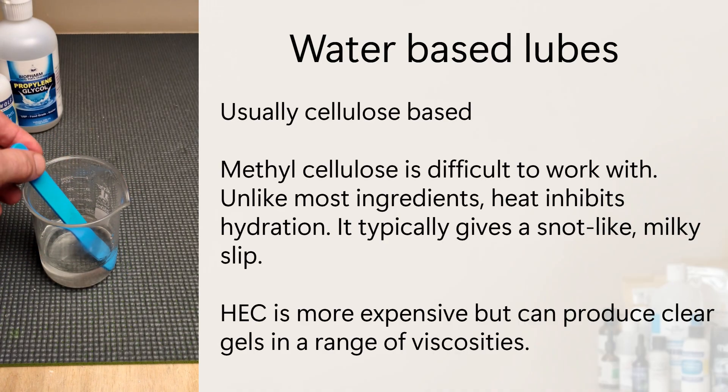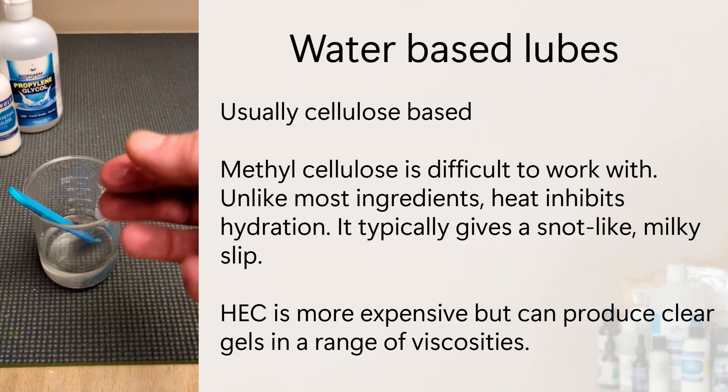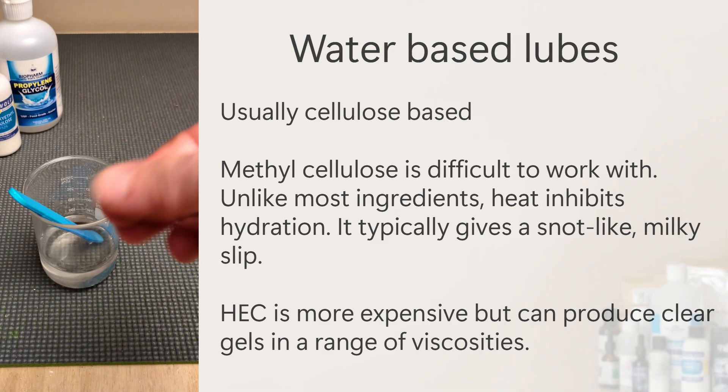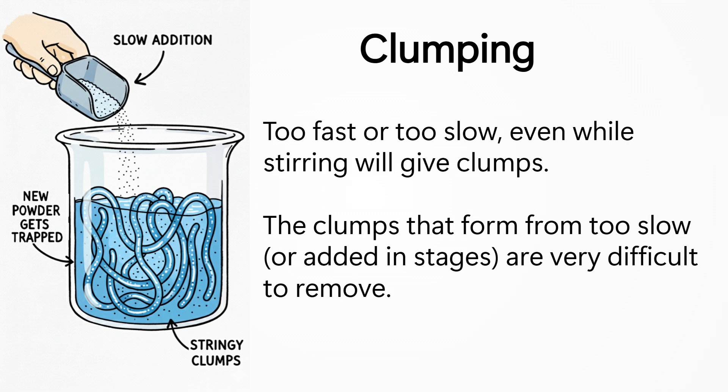The backbone of a good lube is water plus a thickener. I'm using hydroxyethyl cellulose, or HEC, which is the same ingredient found in personal and pharmaceutical gels. Cellulose powders love to clump — the main reason is they take a long time to fully hydrate. If you add it too fast, the powder starts hydrating, forming a gel that traps non-hydrated powder inside, creating clumps. Adding it gradually or slowly won't help either, because new powder gets trapped by the already hydrated gel, creating stringy clumps that are very difficult to disperse.